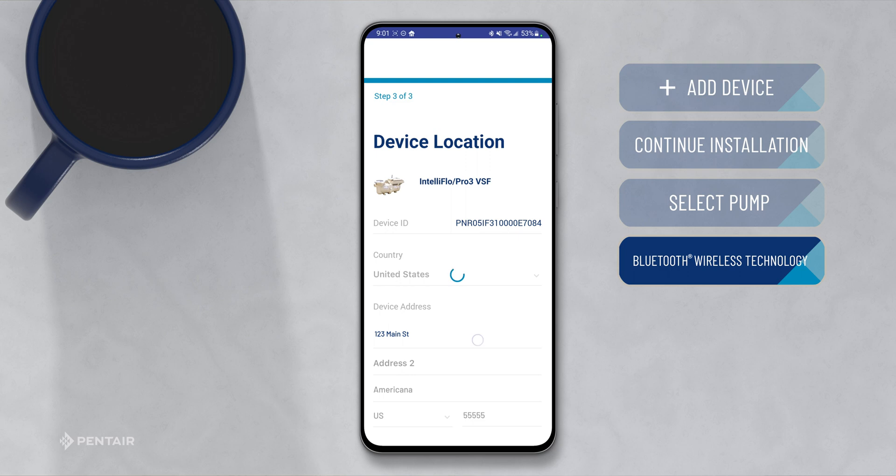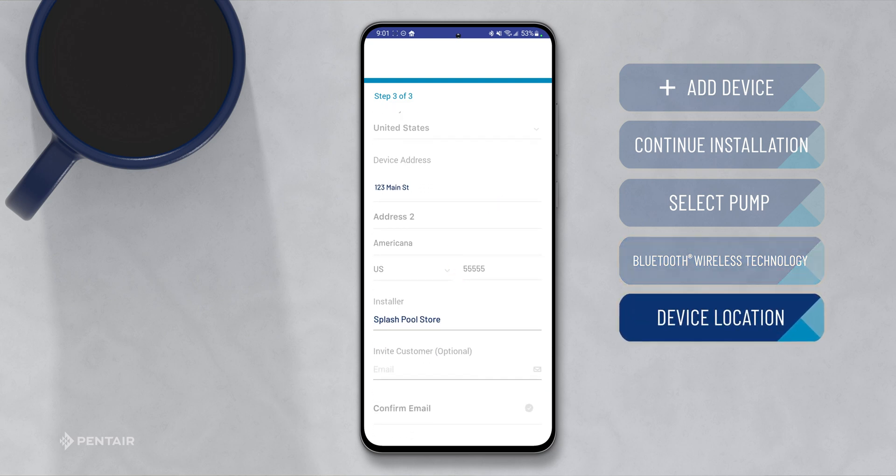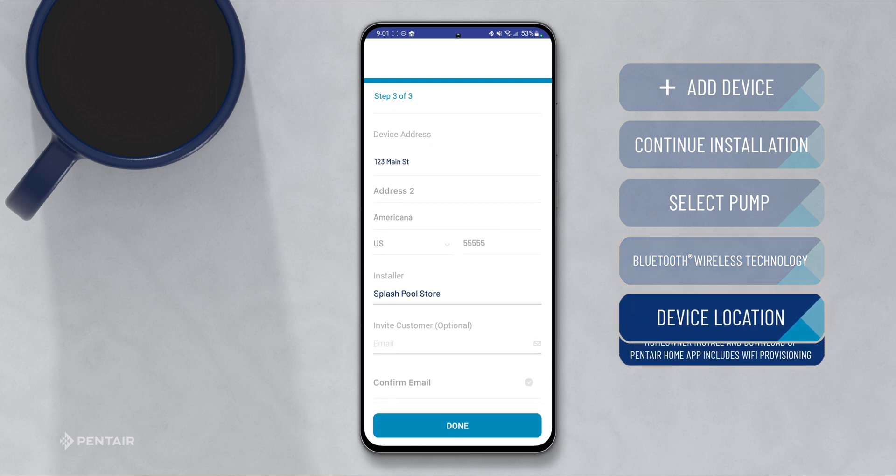Here, you can give the pump an address and optionally invite the customer through the email fields near the bottom. Doing so, the customer will receive an email to download the Pentair Home app. Once they have downloaded the app, the customer will be able to see the settings you have selected for their device.